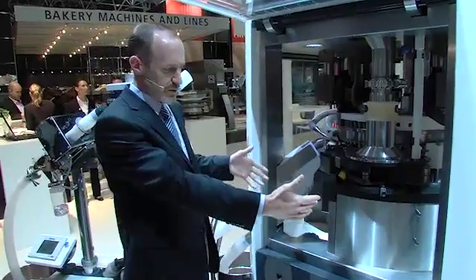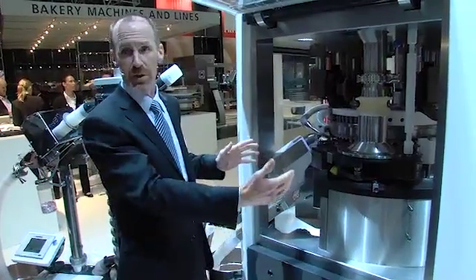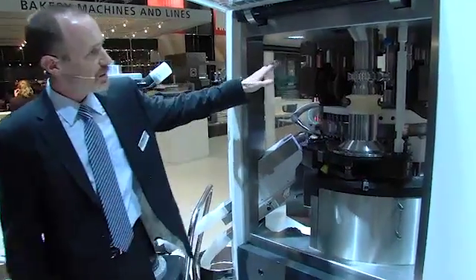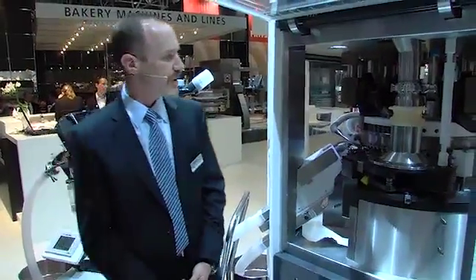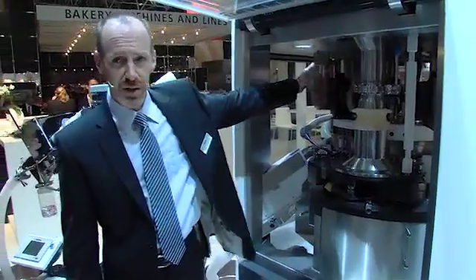The first thing that generally would strike a viewer when looking at this press is that its footprint is somewhat compact, given the potential output of the machine. The machine will run and operate in three basic modes: conventional compression, monolayer compression with pre-compression and main compression.